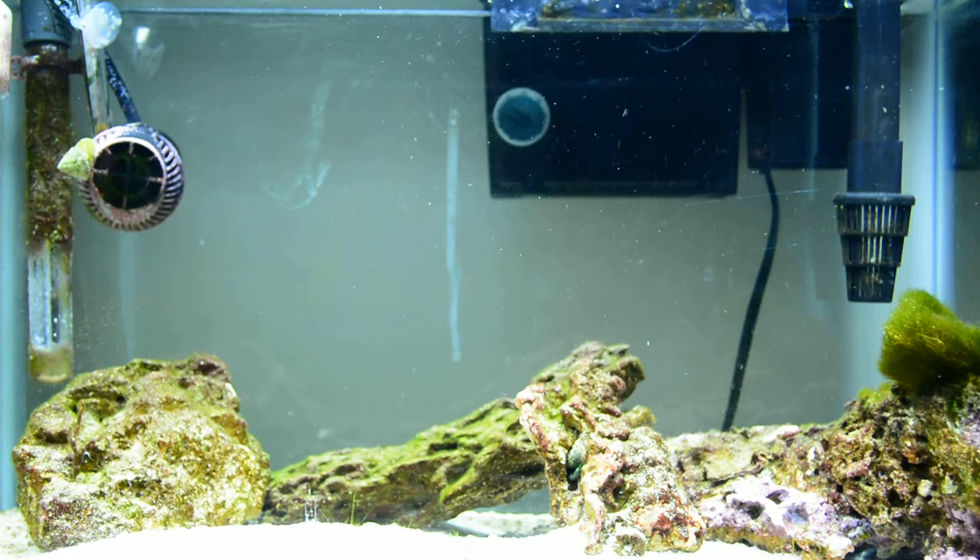You'll see the bottle cap in the background. That's a nifty little invention that I came up with because I'm a hillbilly and my filter is too big for this tank, and I felt I needed a little bit more water flow. Don't judge me on my hillbilly hydrants.